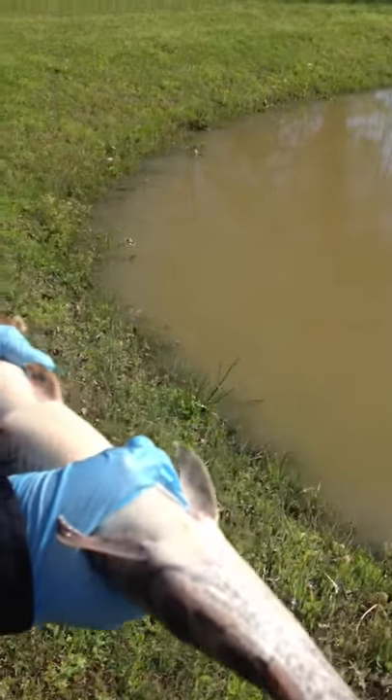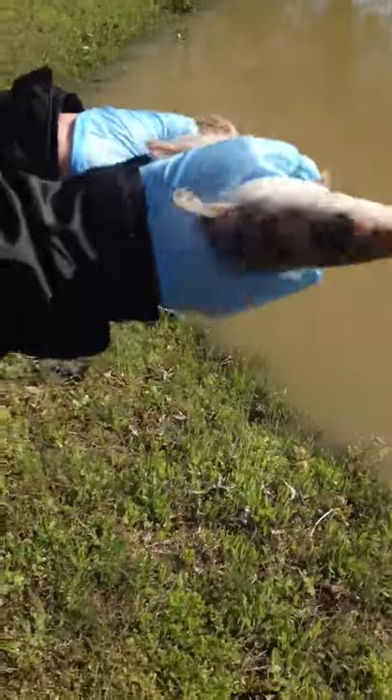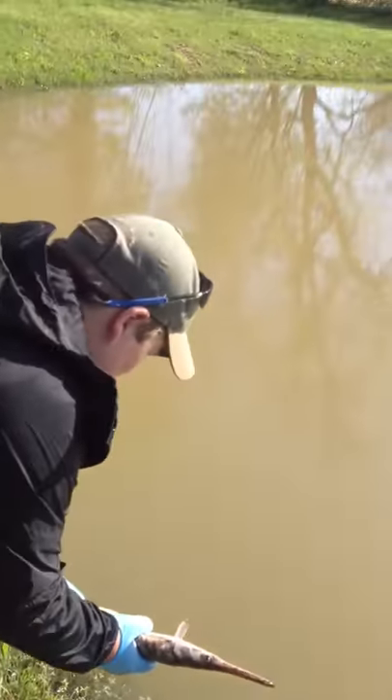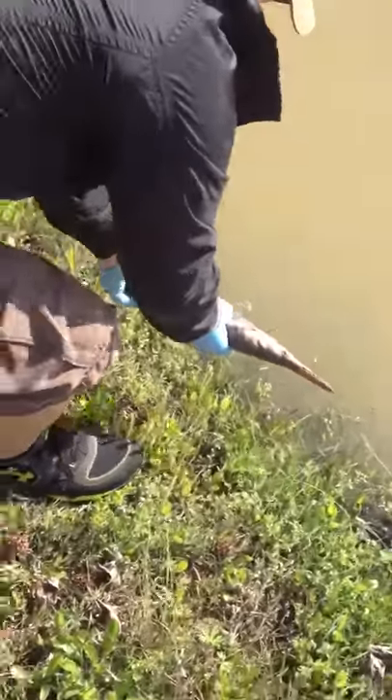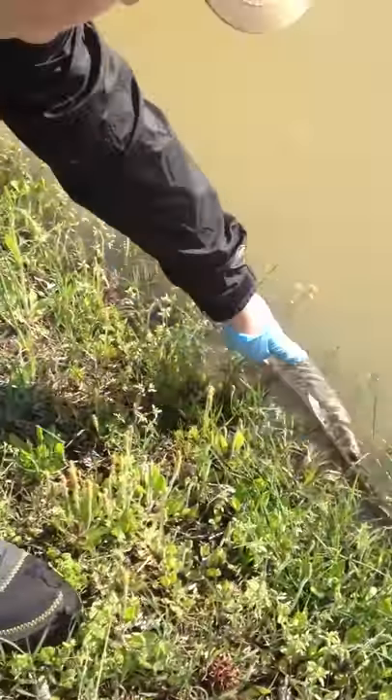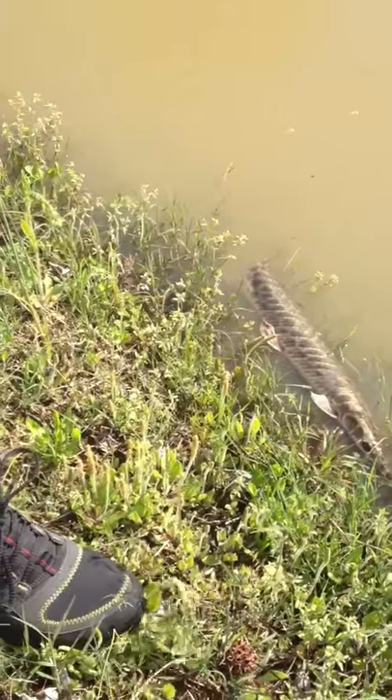Now let's just ease him over and let him down in the water. Did you tell him where he got it from? It comes from Reelfoot Lake. We're putting him in the pond. He'll probably kind of float around the top a minute, and then as soon as he realizes where he's at, he'll take off. He's been out of the water too long, see.